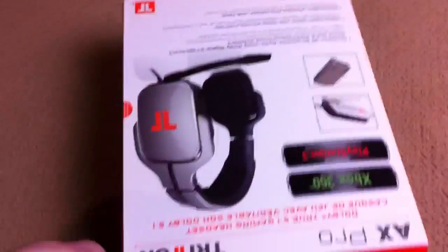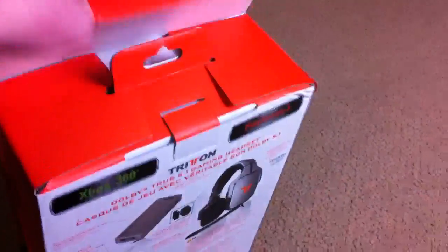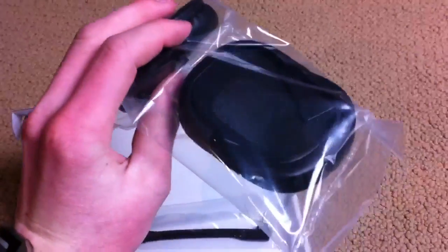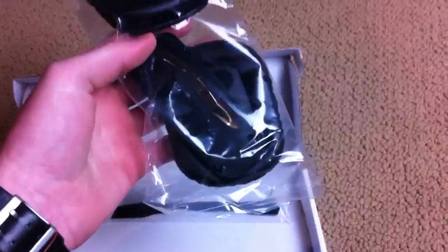I don't really care about the specs right now — I'm just excited to get into them and check these bad boys out. I'm gonna dump this out. First we have a little goodie box. Opening it up, we have the ear cups, which are obviously removable since they're right there. Those look kind of weird.